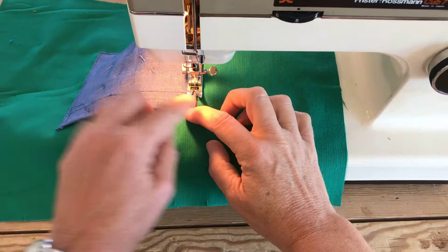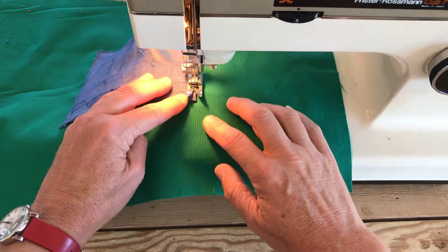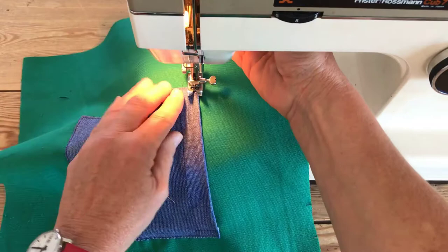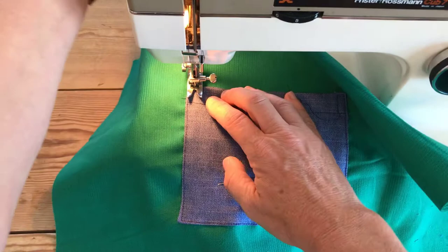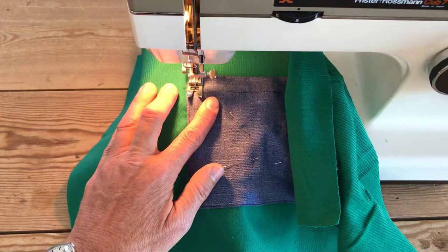Finishing up the pocket at the other corner - again I'm going to do the rectangle just to reinforce that edge. Coming up to the corner, winding the machine by hand unless you've got a really great machine that goes slow. I did three stitches the other side so I'm going to do three across there, then finish with a back stitch to finish that off.